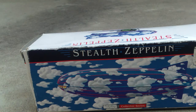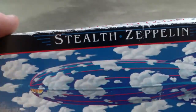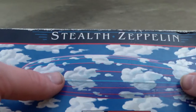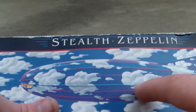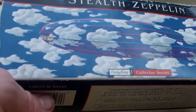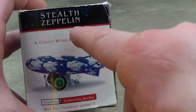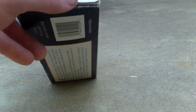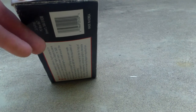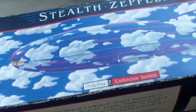Here's the box art first so you can see it — the blimp really blends well with the background art right over here. On this side it says 'Stealth Zeppelin,' it's a classic wind-up toy, it's not for children under seven, despite what's shown in Baby Galileo. It says 'Schilling Tin Collector Series.'